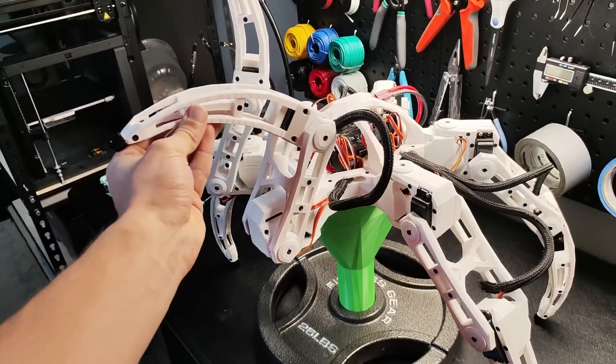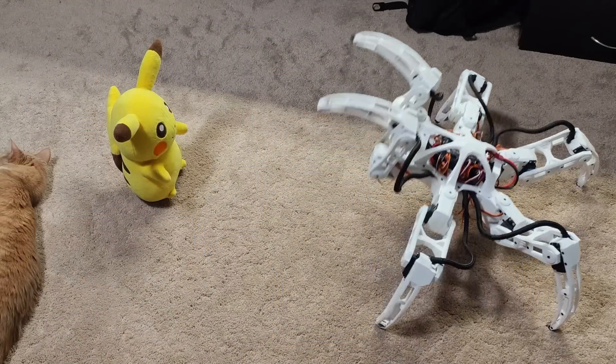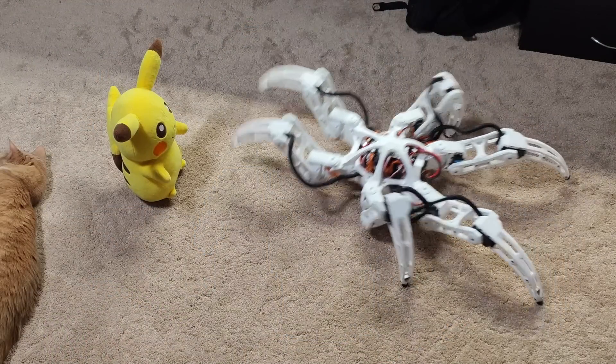After I finished gate swapping, I started work on the attack. Originally, I was planning on making it stab with its two front legs while walking on its back four, but I quickly realized it would be insanely hard to balance. So I went with a slamming slash kind of attack instead — something like the hexapod raising its front two legs,